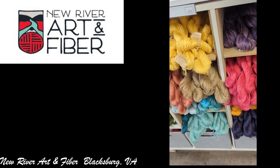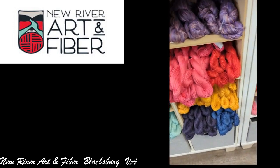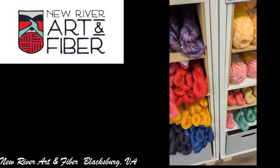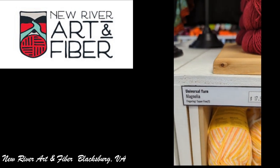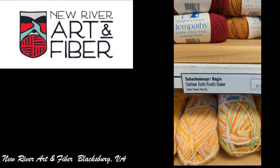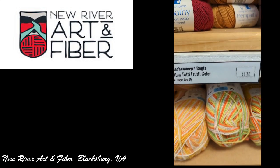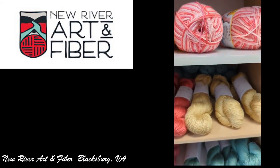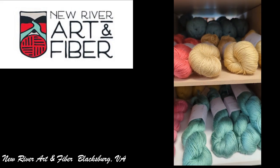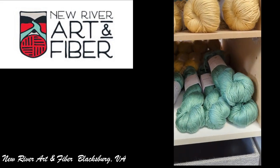In this section I'll be showing you some of the things that were on top of these little cubbies — they're not actually yarn, but accessories. Next to it we have some Universal and Schakemeyer. I think that was a sock yarn, but because it had cotton in it, it was over here. They keep all their cotton and cotton blended yarns together.